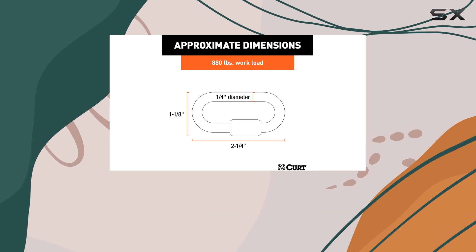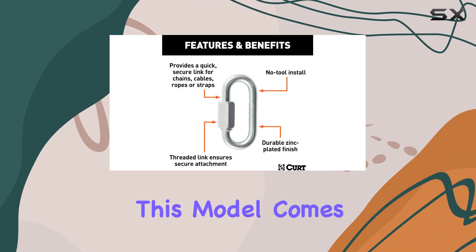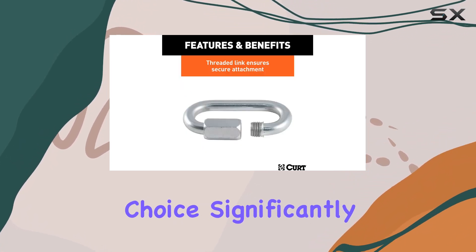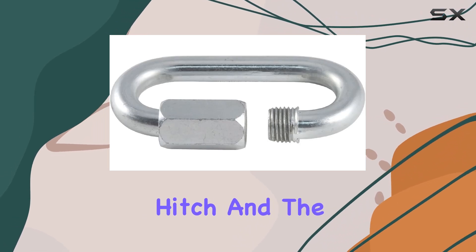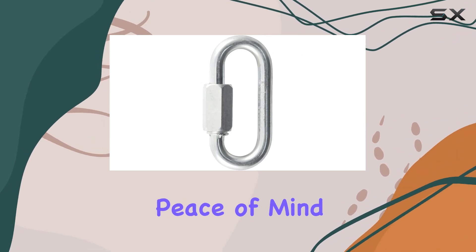What makes this hook particularly unique is its threaded latch system. Unlike standard hooks, this model comes with a threaded end and a hex nut. This design choice significantly increases the security of the connection between your vehicle's trailer hitch and the safety chains. It's an excellent feature for those who value peace of mind while towing.